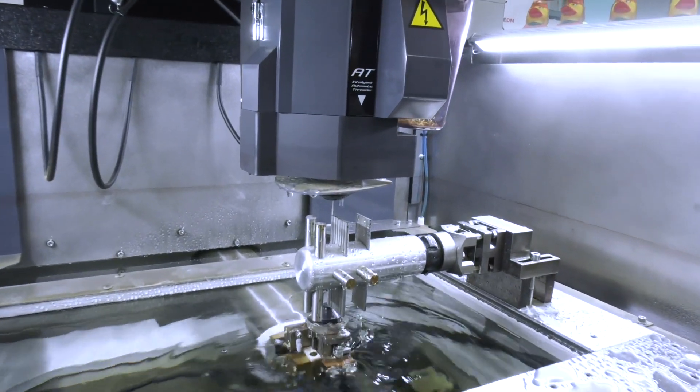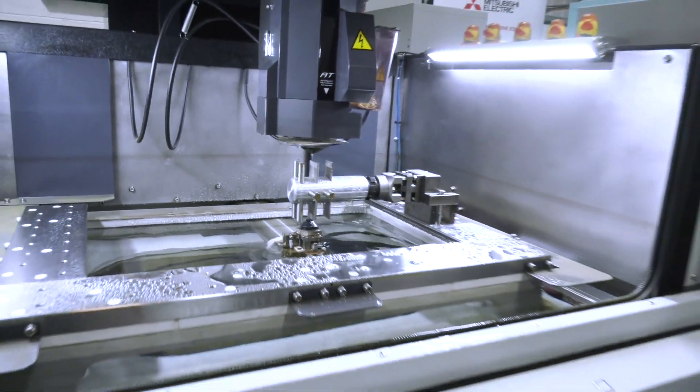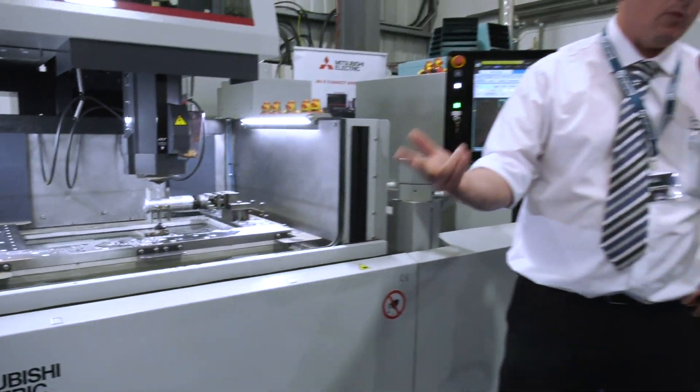Surface finish capability of RA 0.35, making it ideal for oil and gas, subcontractors, small die and mould shops. It's also very easy to operate and to handle.